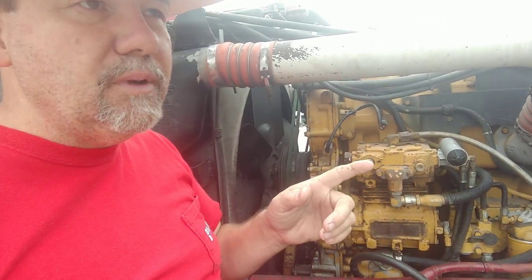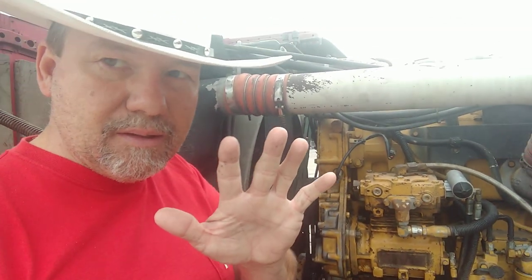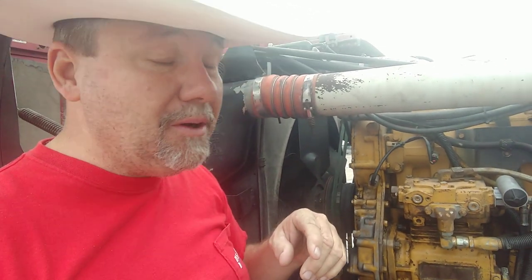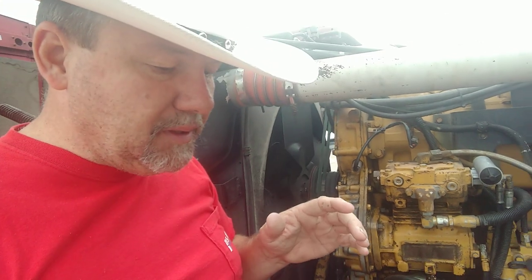I ran a total of five gallons of Lucas injector cleaner through here — should be pretty clean in there. Not all at once; it was over time, over tanks. Strong in the tanks — half a gallon each tank for a full tank, and then I went even stronger with the last one. Regardless, we're getting off the subject.